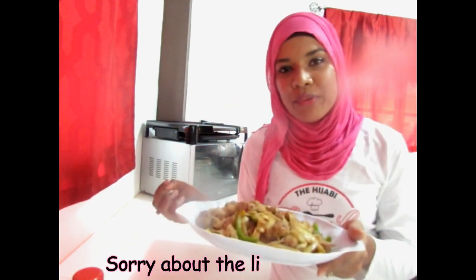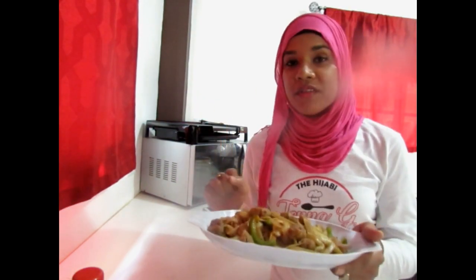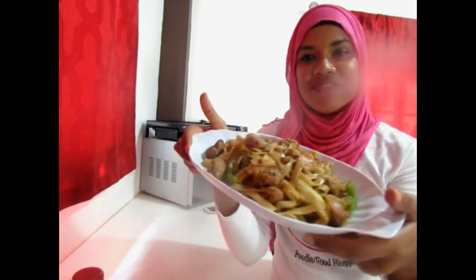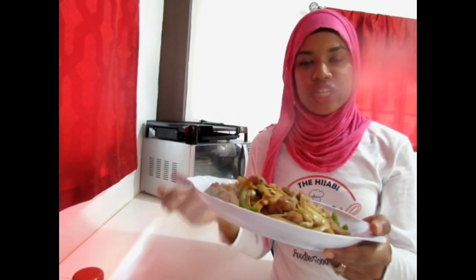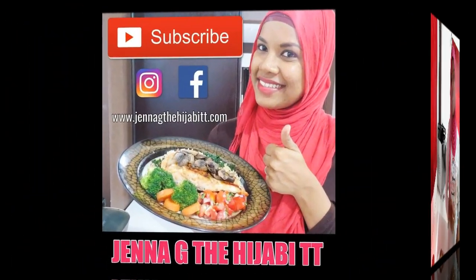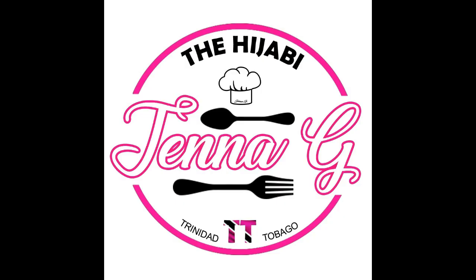So we went through the prep, the sauce combination, pasta cooking, chopping the vegetables, and here we have our final product — our delightful looking Asian style soya chunk pasta. I hope that you enjoyed my video today. If you did, please give it a big thumbs up and don't forget to subscribe to my YouTube channel. Be sure to follow me on Instagram and also like my Facebook page. Thanks for watching and I'll see you again next time.